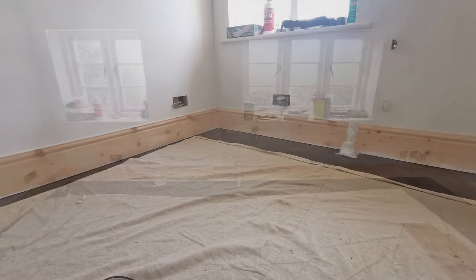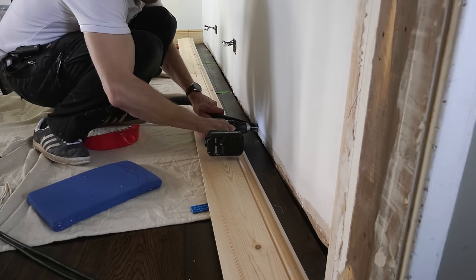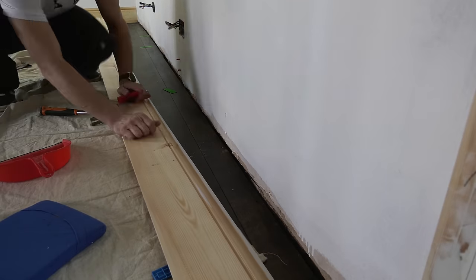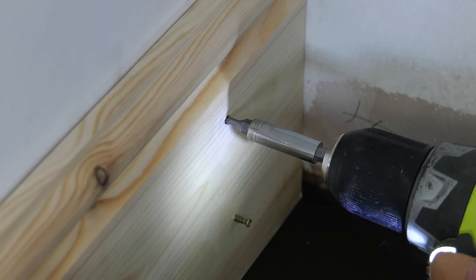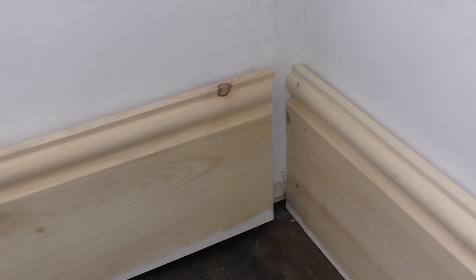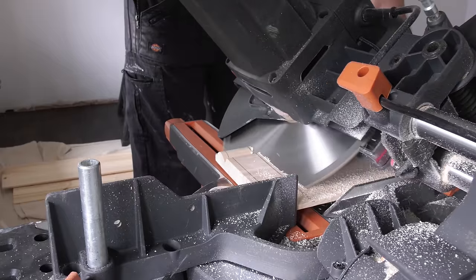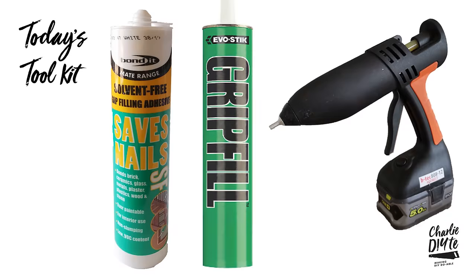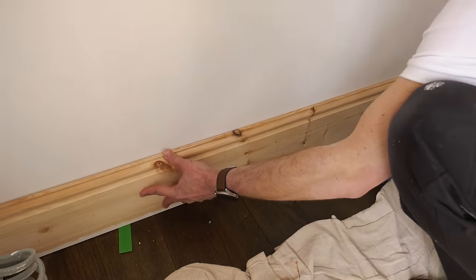In today's video I'm going to show you how I installed the skirting boards in this bedroom last week. This is a funny old area of DIY in the sense that there's no right way to do this. How you install yours will depend very much on the type of skirting boards you've got and the type of walls you're fixing them to. Today's video is my take on installing skirting boards based on a number of years experience, and I'll do my best to show you all the different techniques which might apply better to your situation.